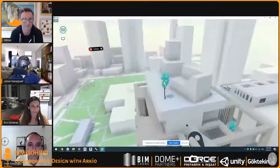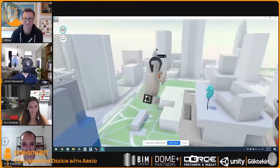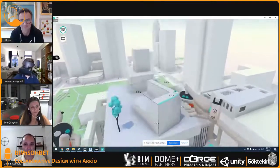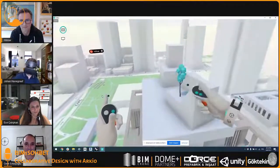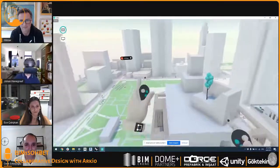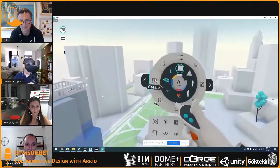Somehow I disconnected from Arceo because of my computer. Okay, Johan, you go ahead and share your screen. This is how you perceive everything from VR. You have two hands, and everything you do is with your hands. I can just touch the geometry I want to move — for example the top plane — and stretch it up like that. Or I can pick up a tree and move it, or pick up the entire geometry.